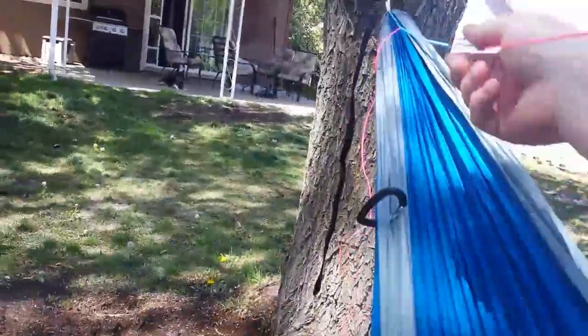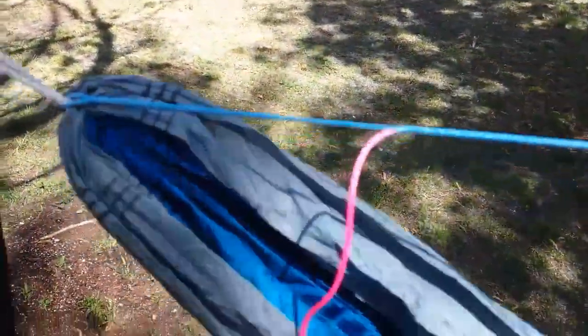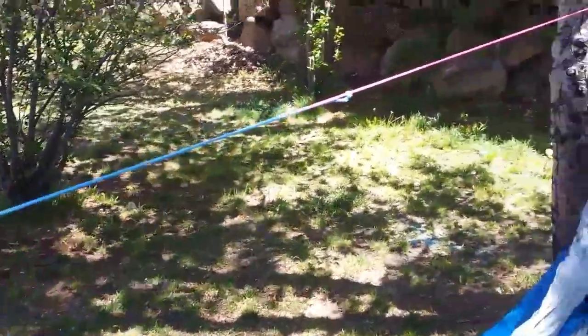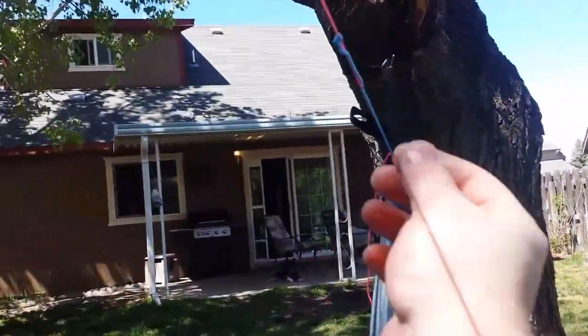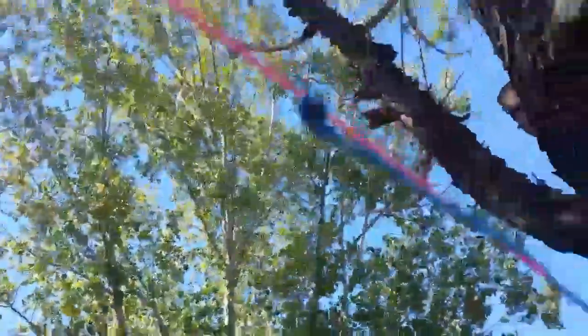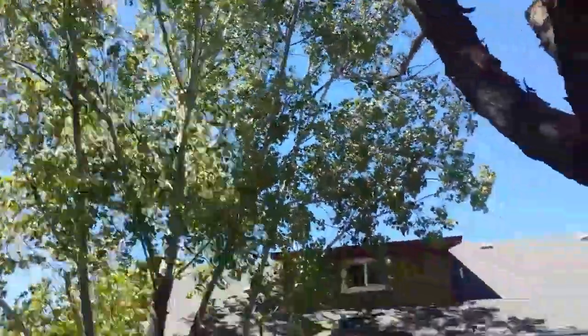I'll get in the hammock after I tighten it up a little more. So that's about where I want it — that's about the amount of sag I want. As soon as I get into it, the tension will just make everything stay tight. And it doesn't easily lose this adjustment at all.